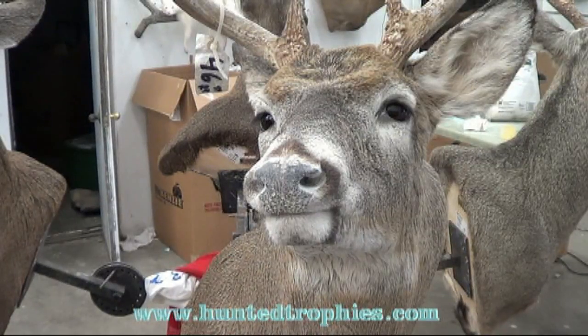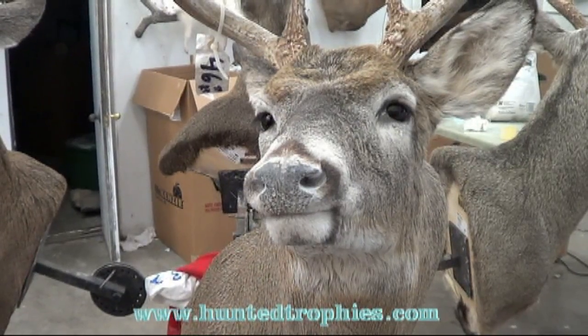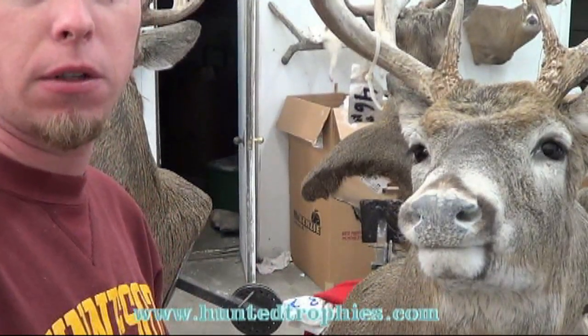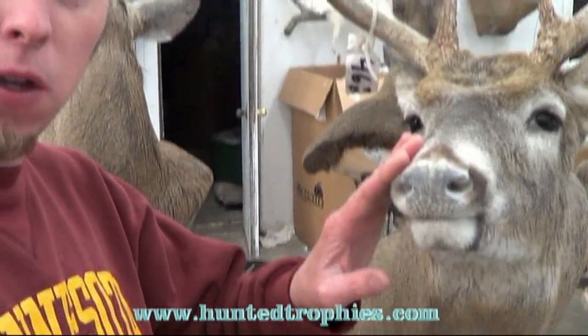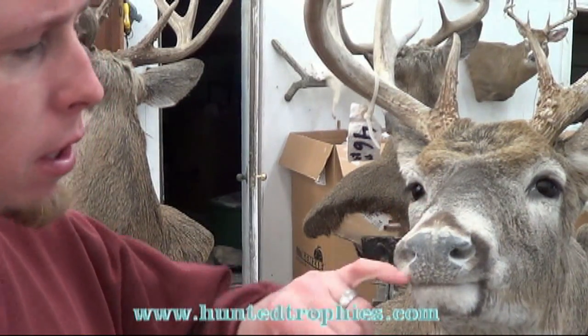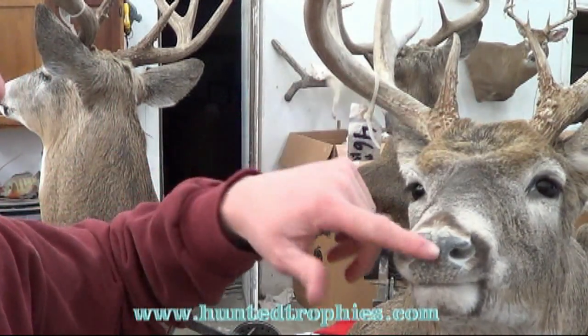Hi, this is Tyler Erickson at Top Notch Taxidermy. Today we're going to do a quick video — I've got a bunch of deer in the works and it's time to do the finish work on them. I'm going to show you how I do the finish work on the nose and the eyes, basically the painting.